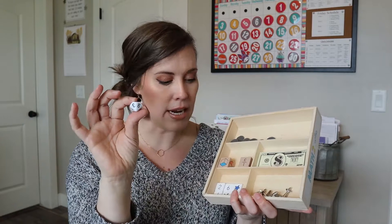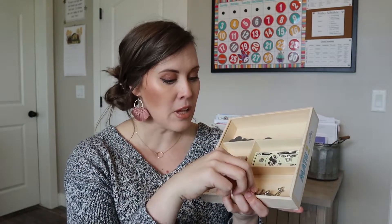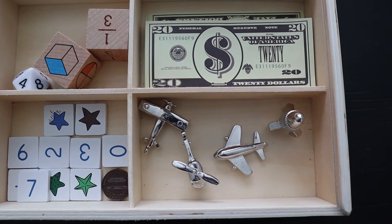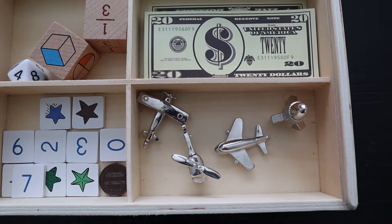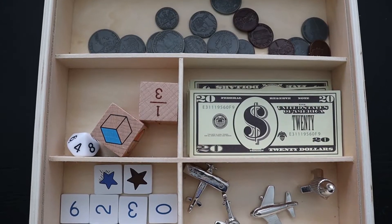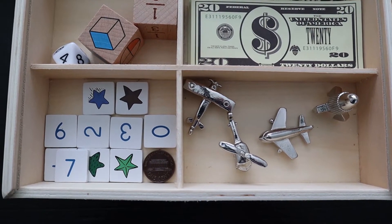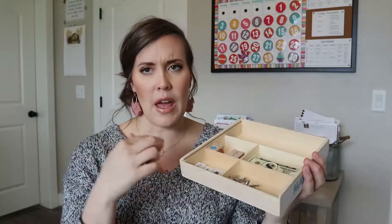There's also a ten-sided die in there. And then it has a whole bunch of these figurines - these are heavy duty. There's a little rocket and some different ones they use for games and things like that. There are some little pieces that have stars on one side and numbers on the other. I don't know if we've actually used those ones yet, but we've used a lot of the other things.